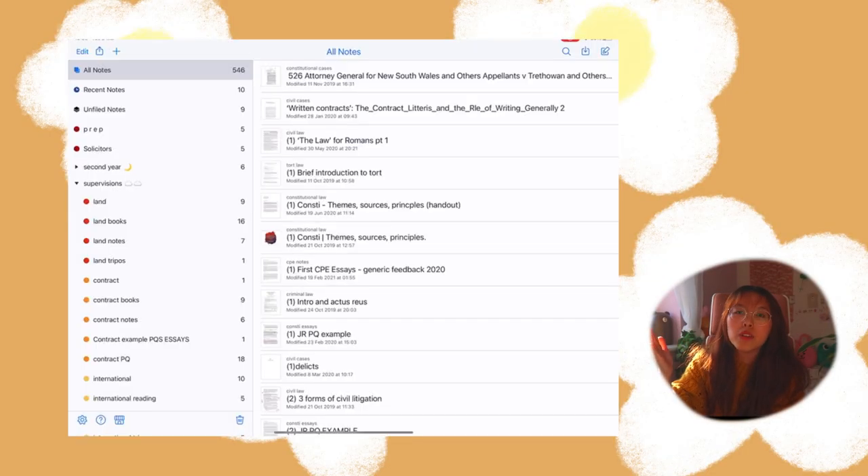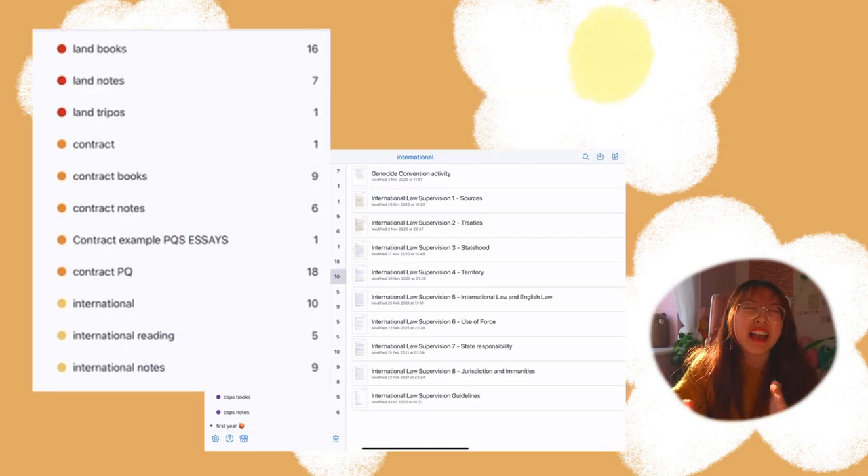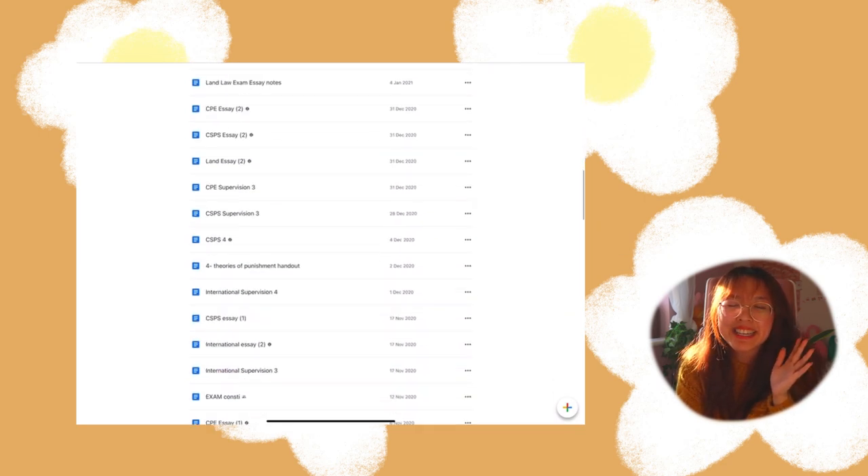On my iPad, I use Notability and Google Docs for my notes. In Notability, I have all of my supervision and lecture notes, all my reading, essay feedback — basically everything. It's on the App Store and I paid for it, but it is a really good app. I know people either use Notability or GoodNotes, but I personally prefer Notability because of its layout and how easy it is to access. I use Google Docs to take my main notes because I like how transferable it is, and it's the easiest since I switch between my laptop and iPad a lot.